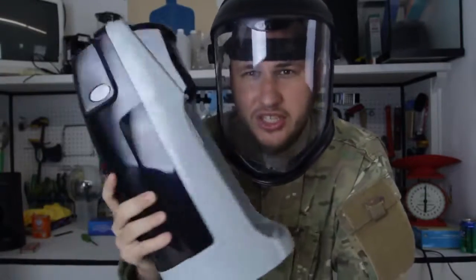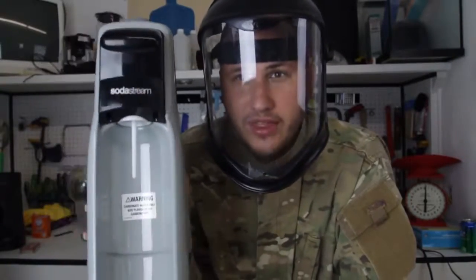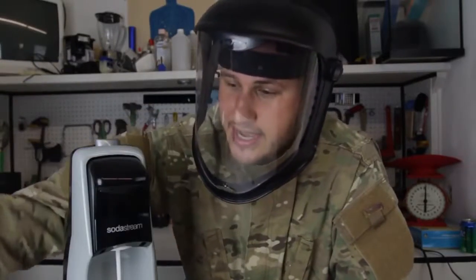You know this homemade soda machine? This is like $50. Today I'm gonna show you how to make dry ice at home with this soda machine. It's like $50 on the internet, really cheap. Let's try it out.